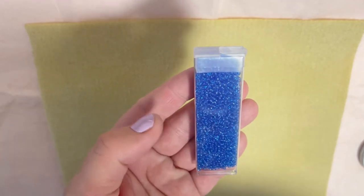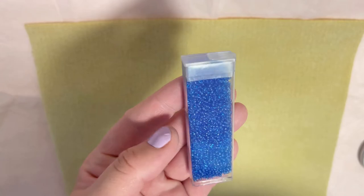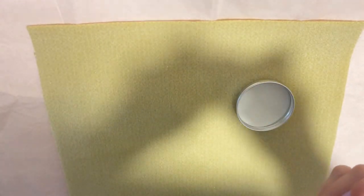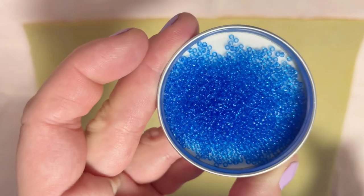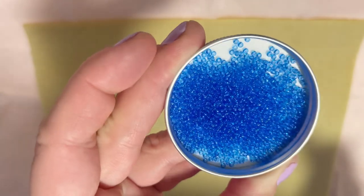The first color in my package is Transparent Sapphire, with a retail cost of $3.50. Really beautiful color — let me take it out to show you closer. This is what the color looks like. I really like this rich sapphire blue color.